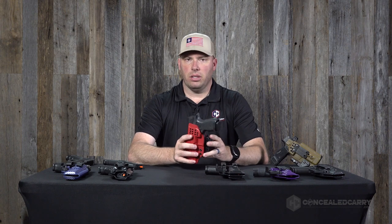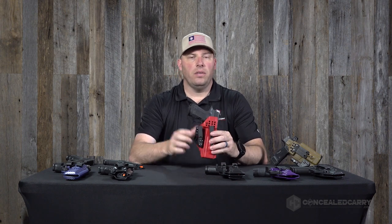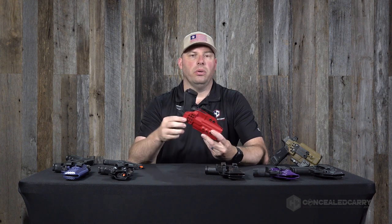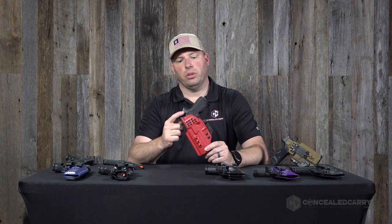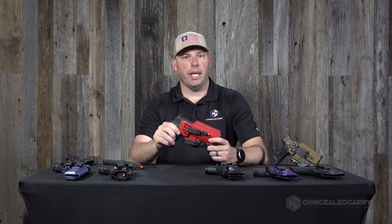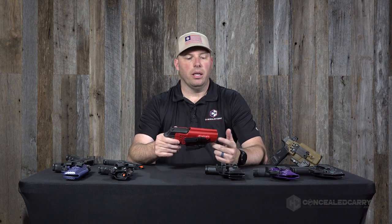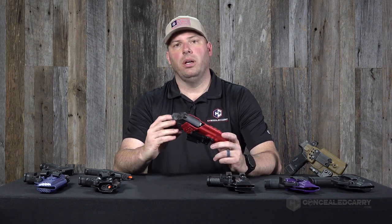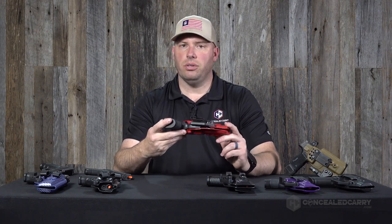The next thing to consider when selecting your Lexington holster is hand orientation. One key feature of the Lexington holster is that all the features you see on one side are mirrored on the other side, which means the Lexington holster is automatically ambidextrous. This allows us to use the same molds to manufacture the holster for both right-handed and left-handed shooters.